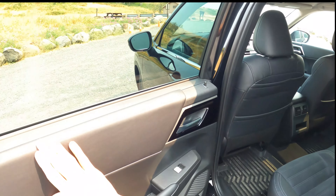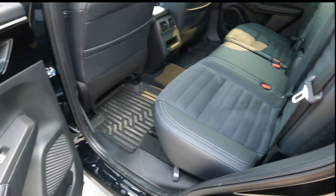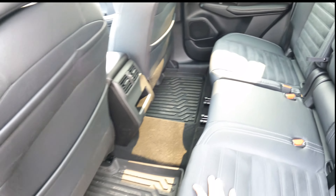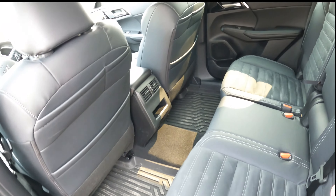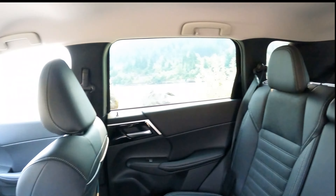You can see here that everything is leather with some plastic accents — it's a very nice and neat design. They were also comparing this car with the Nissan Rogue, but I don't own any Nissan and haven't really seen how the interior design looks.